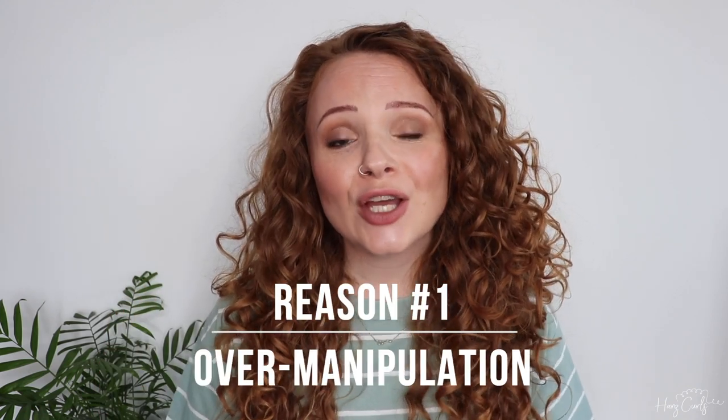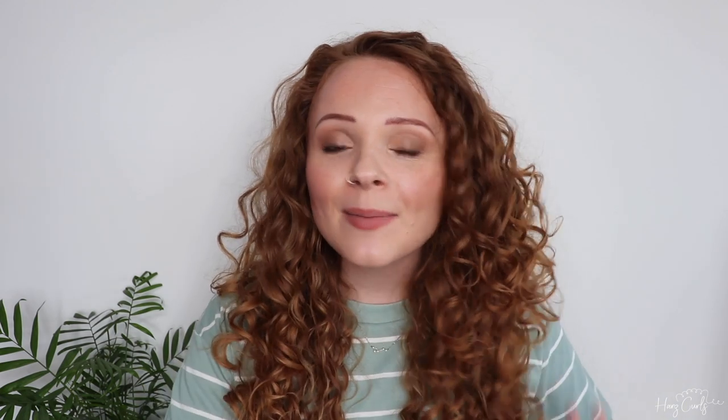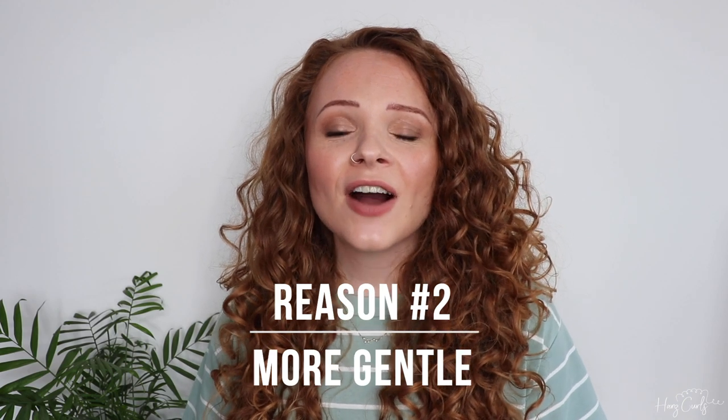The first reason is because I have a fine, loose curl pattern. If I over-manipulate it or brush it too much, it can disturb my curl pattern and make them fall differently — they may lose their curl structure. I personally just much prefer the results I get when I finger detangle. The second reason is because it's much more gentle on the hair. When you use a brush, it keeps going through knots and that can cause breakage. When you finger detangle, you stop at the knots and gently prise them apart without causing any excess breakage.